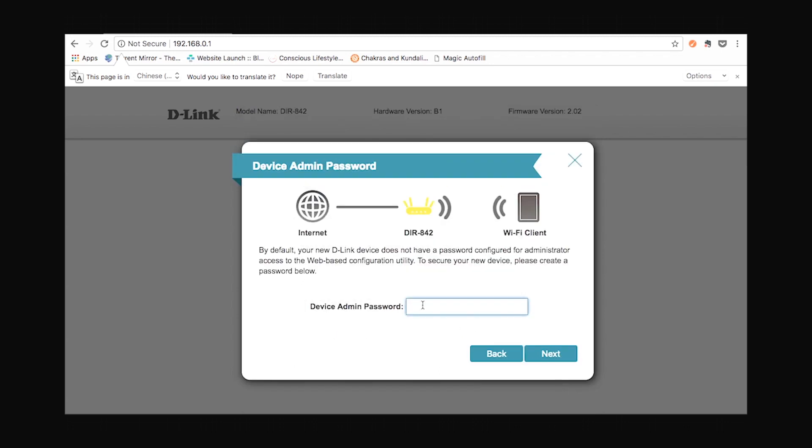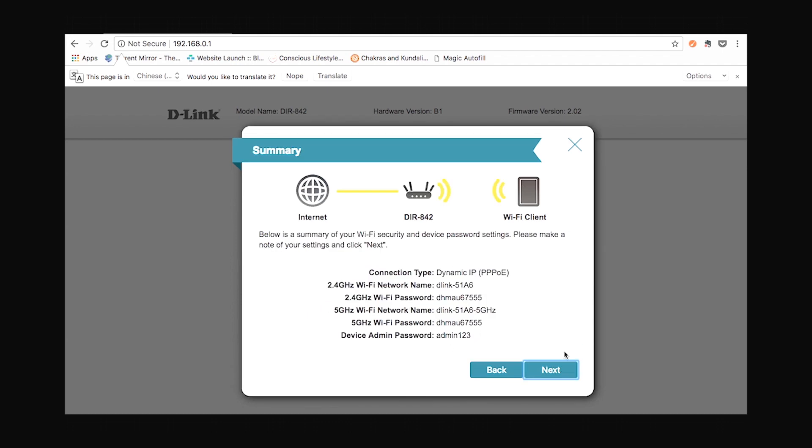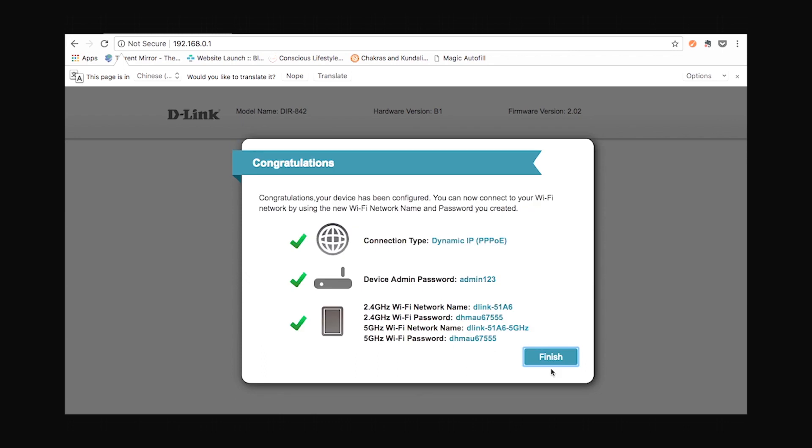This is where you can set up an admin password for your device. By default your device does not have any password, so you can set up any password of your choice and click next. This is where you'll get a summary of your connection. After this, click next, and on the final page click finish.